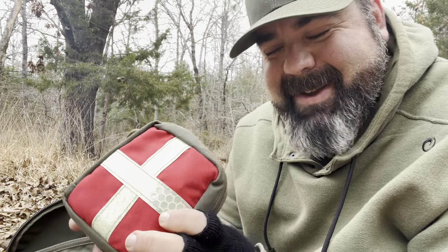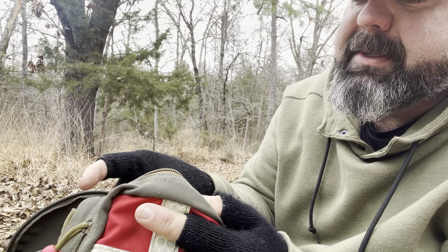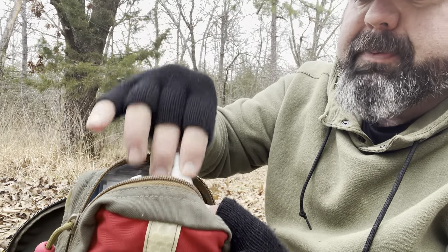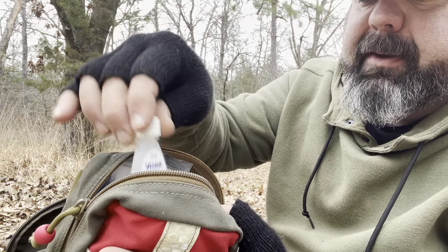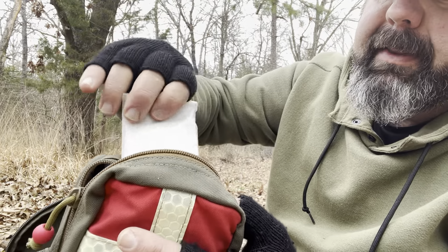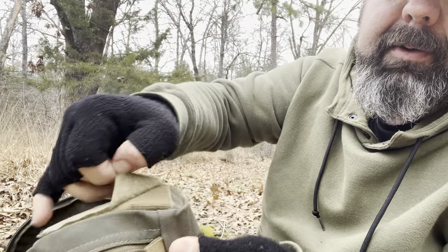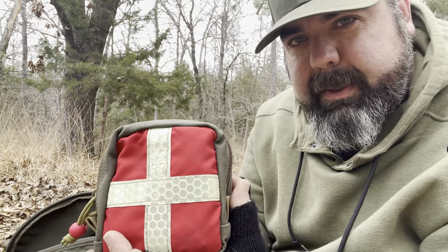Another Tough Possum Gear pouch is their first aid kit. The previous pouch was mainly for major bleeding — this is just a boo-boo kit. I have Neosporin, ChapStick, Visine, Aleve, Tylenol, different Band-Aids, that kind of thing. It's a really cool first aid pouch — it's got Velcro on the back for attaching, and the cross on the front actually glows in the dark.